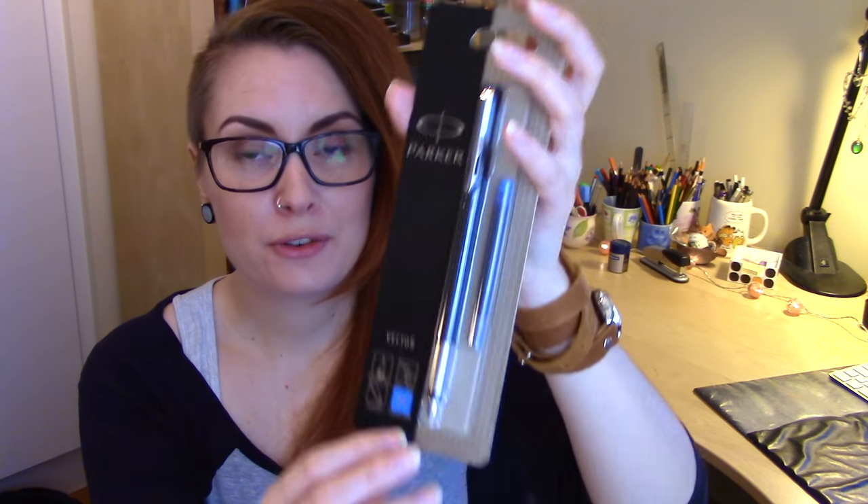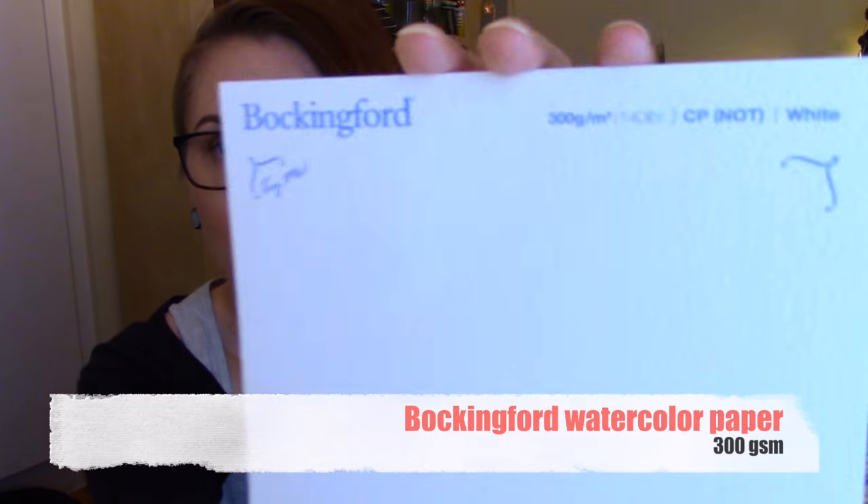The next thing is something I find very interesting — a Parker Vector fountain pen. These kinds of pens are apparently great for writing, but I guess you can also use them for line art. I've actually never used these kinds of pens before; I only use the kind with a steel nib that you dip in ink. But I guess it's practically the same thing, and I'm really looking forward to trying it. The last supply is a watercolor paper sheet from Bock and Ford, 300 grams. It says on the paper it can be used with many mediums — watercolor, gouache, acrylic, pastel, pen and ink, pencil, and charcoal. This will be perfect for today's drawing and painting.